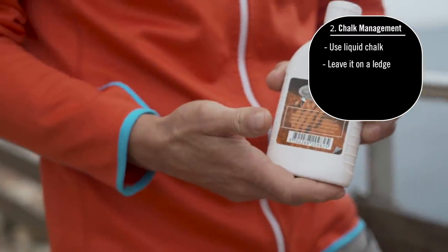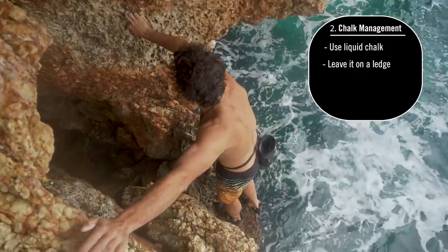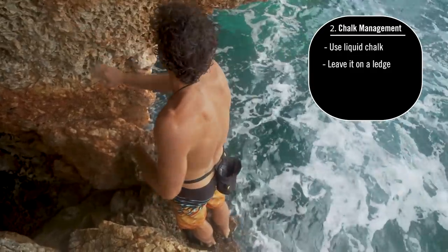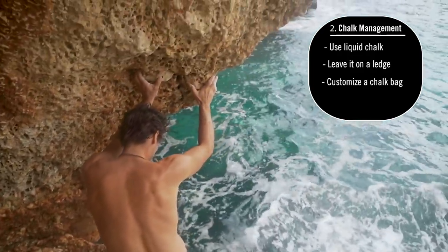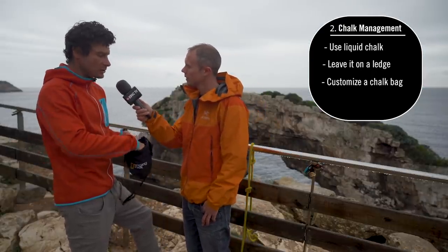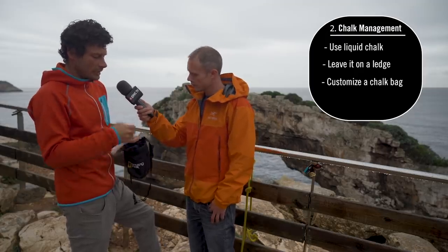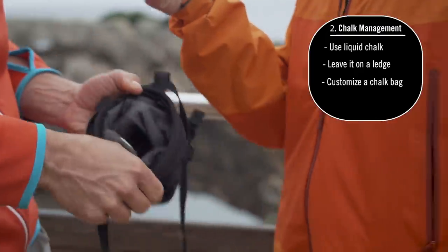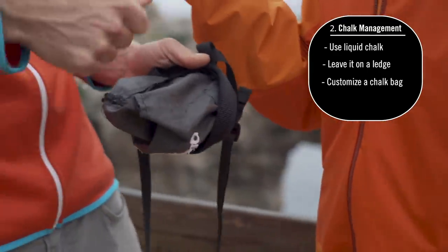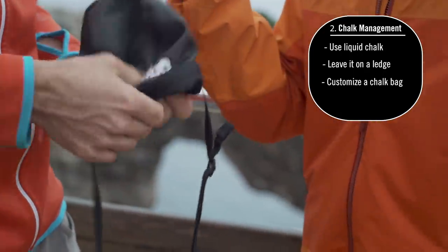My suggestion is to use liquid chalk to check out the project, figure out the moves, and so on. But when you're ready to send, take a chalk bag. The problem is that most chalk bags have a soft interior that gets very soaked if you fall in the water, so I rip that out and use only the light, thin outer material of the bag.